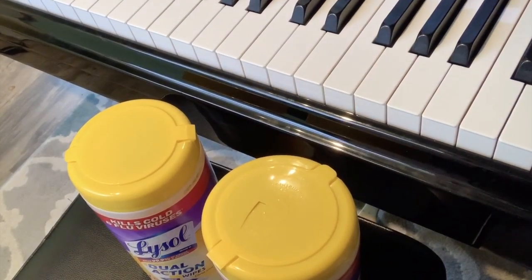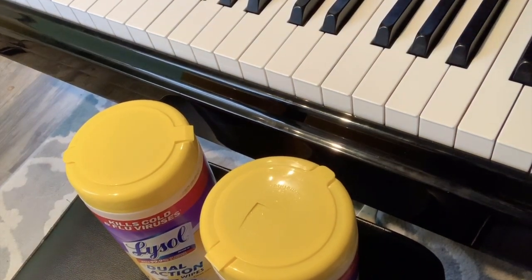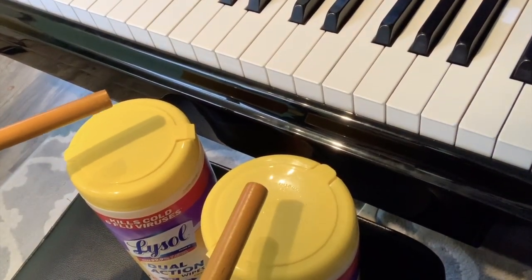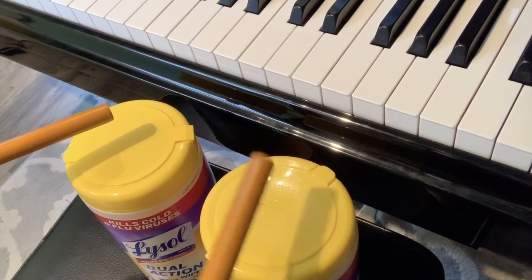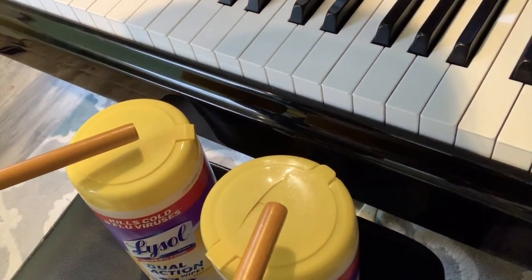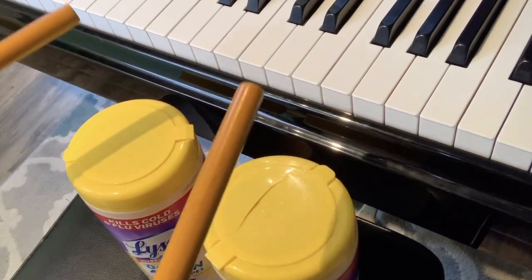Here we go. I'm just going to start my Spanish Dance music and my piano.